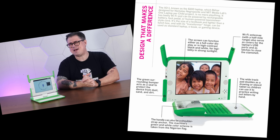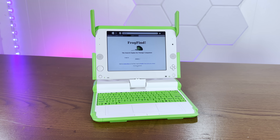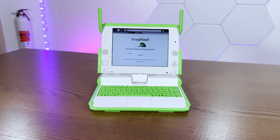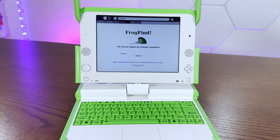This cursed looking contraption is an OLPC-X01, the original One Laptop Per Child from 2007. It's a ruggedized, low-power x86 PC designed for children. And today we're going to ruin it by installing Arch Linux.